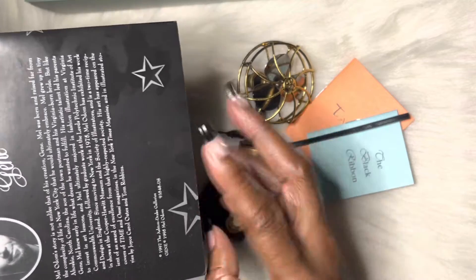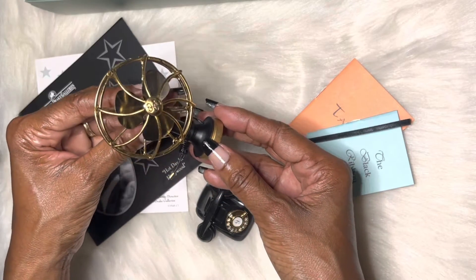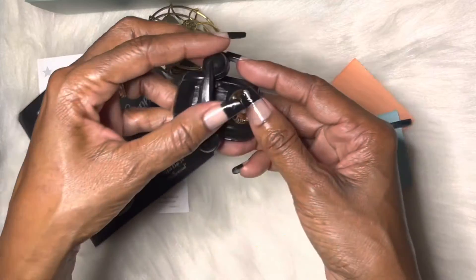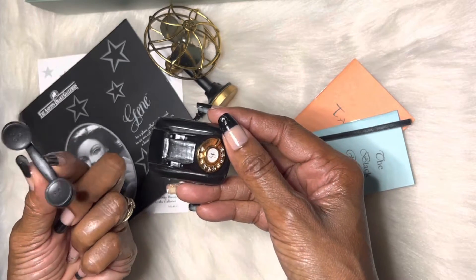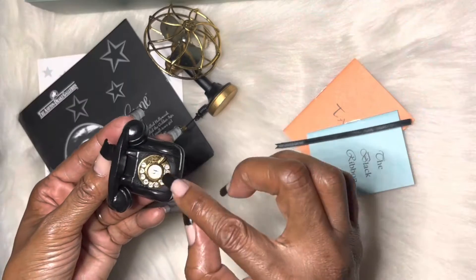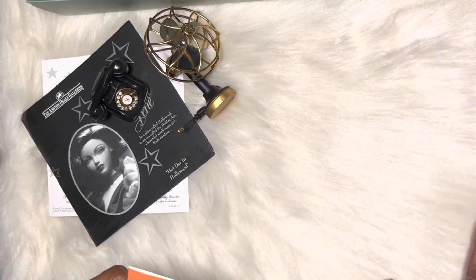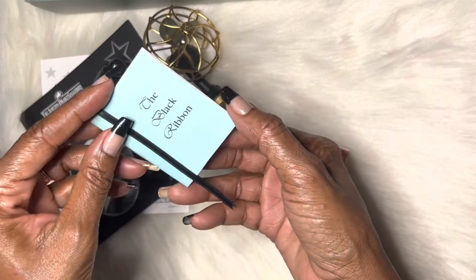It came with this vintage fan, and it also came with this vintage phone, which is so cool. I was trying to see which of my dolls could actually utilize it in a little video, but I really wanted my grandma doll to use this because it's got a 'G' on there for Jean, and all the numbers. I remember these phones when I was little.